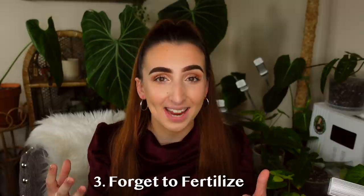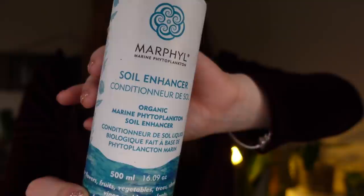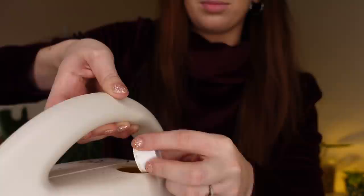Another problem that most people run into — only because they're not aware of it — is that they forget to feed their plants fertilizer. Not everyone understands that houseplants need to be fertilized. Fertilizing your houseplants supplementary to the sun is definitely important, especially during the growing months. In the winter you want to cut back, but come springtime begin fertilizing your plants. I like to fertilize every single watering but diluted to about one-fifth of the recommended amount, because the full strength is usually too much and will typically burn the roots of your plants.